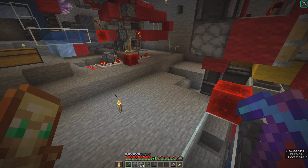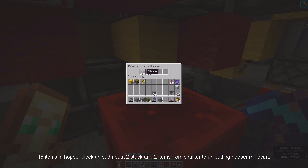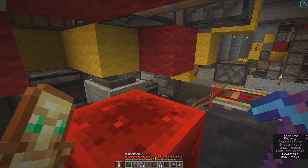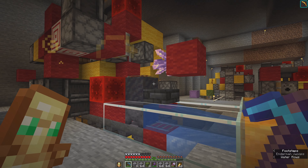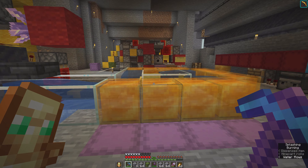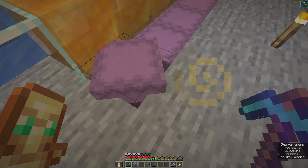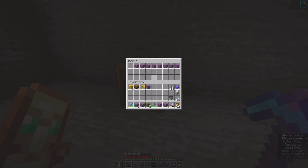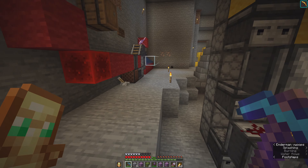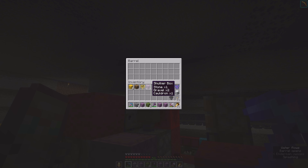Here I just dispense many minecarts. It was two stacks over, with 16 items in the clock. You can just put any number of shulker boxes here and it automatically unloads them.